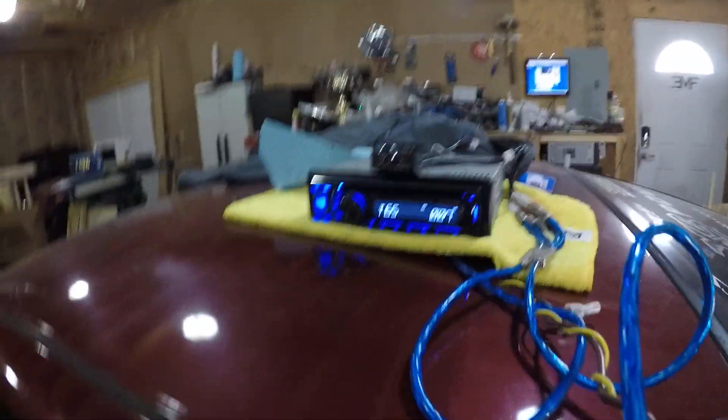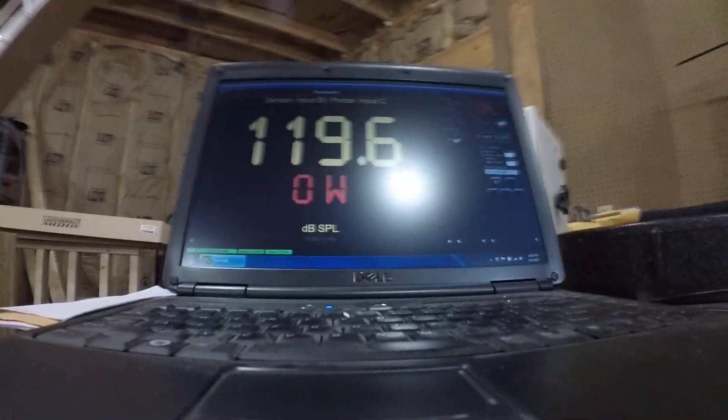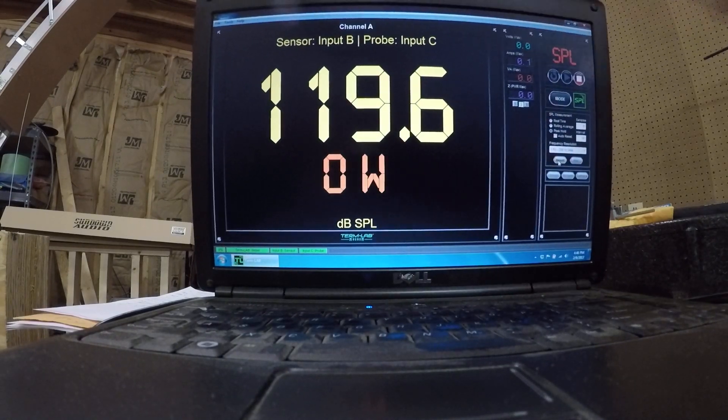All right, we're starting at 14.3 volts. We've got two Yolo 12s in here — box just kind of thrown together, not that great of a box, scrap wood. We've got our amp in here and we're testing. We're going to see what kind of results we get. SPL is not going to be too great, but we're more looking for power.